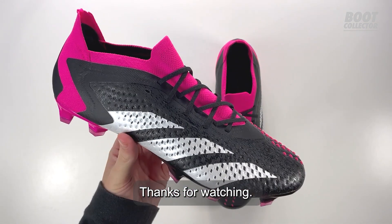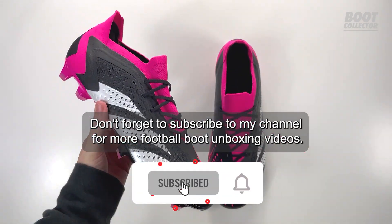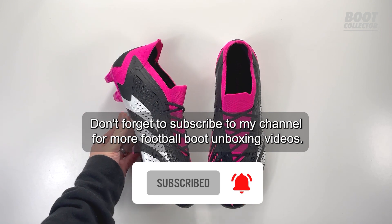Thanks for watching. Don't forget to subscribe to my channel for more football boot unboxing videos.